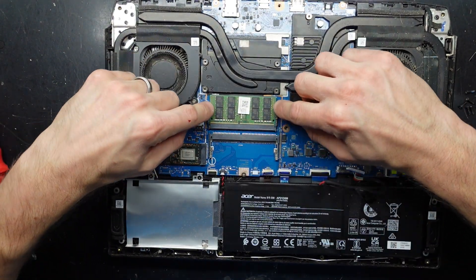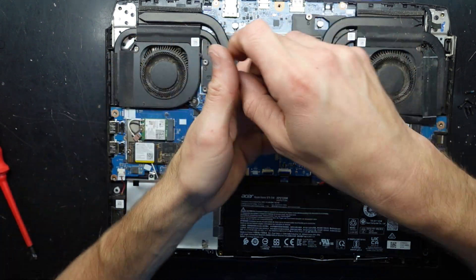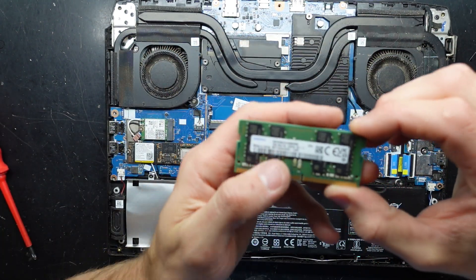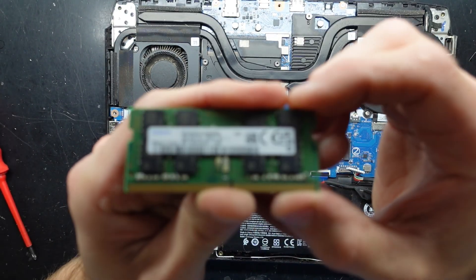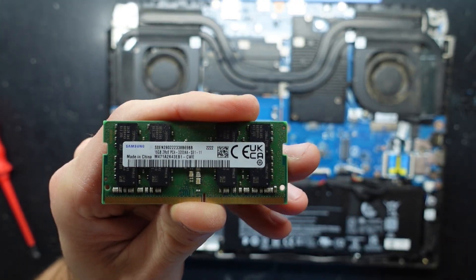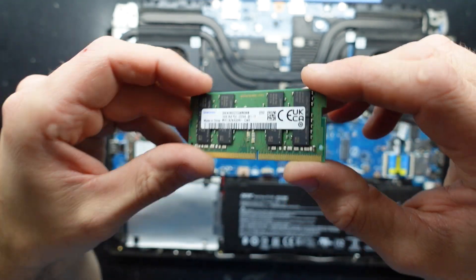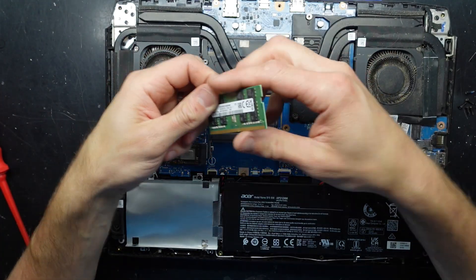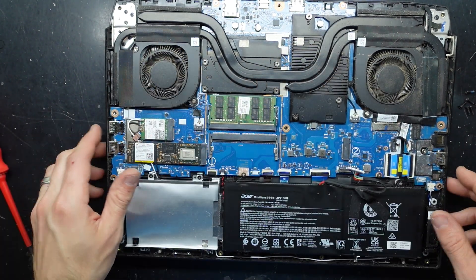I'm curious to see what RAM it is. I'm just going to pull these tabs out — it pops up. Flip it over. We have 16 gig of DDR4 3200 megahertz. It's running in single channel. To get better performance, dual channel would have been preferred — so either two eights, or add another 16 gig here.